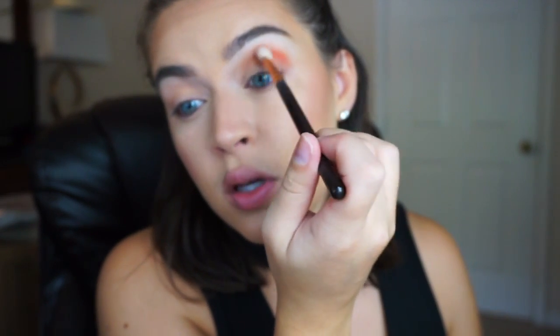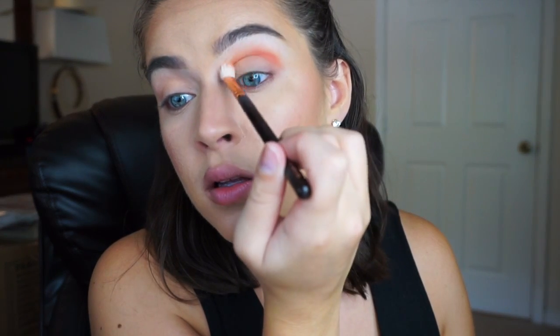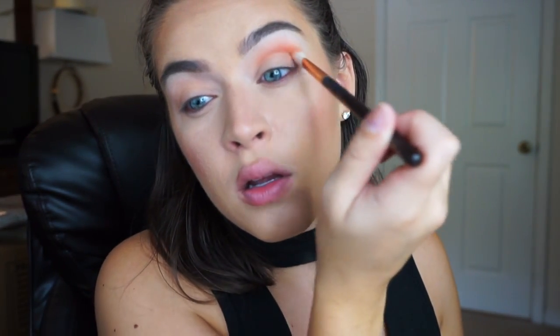Whoo, that is so pigmented but it blends out so well! Then I'm just picking up a brush that has nothing on it and I'm just gonna blend out the edges a little bit more.